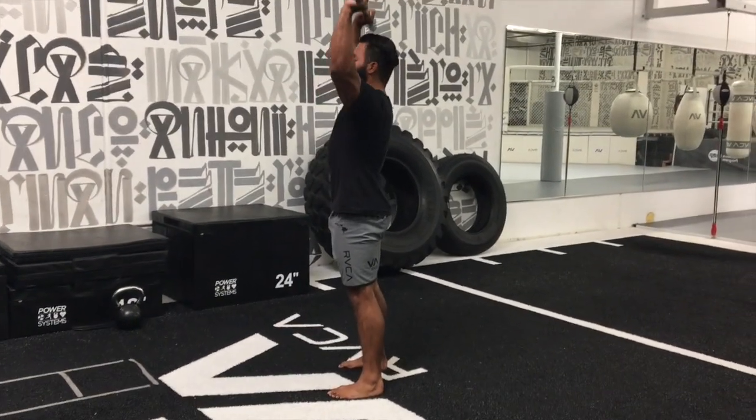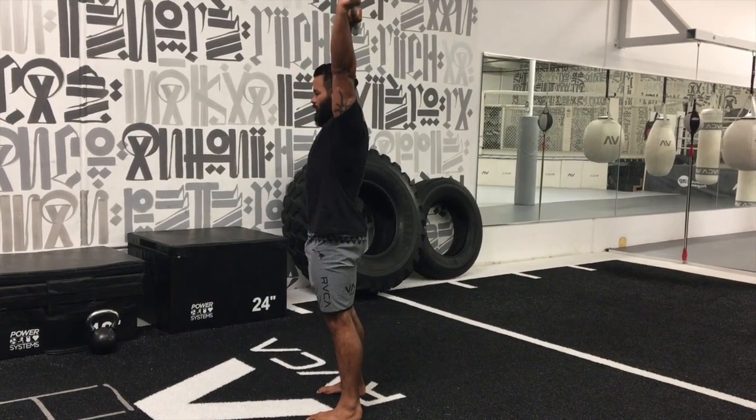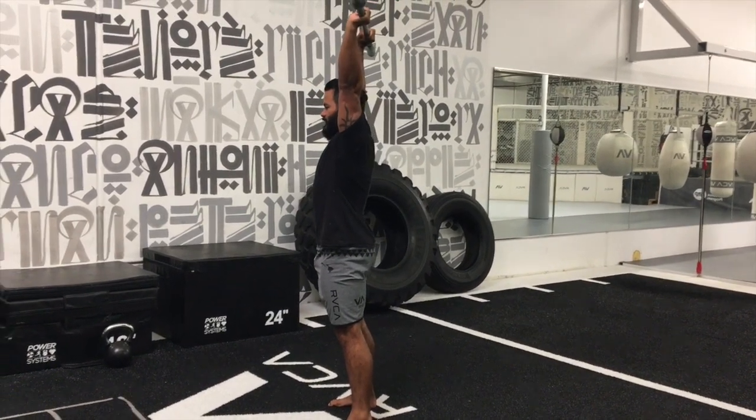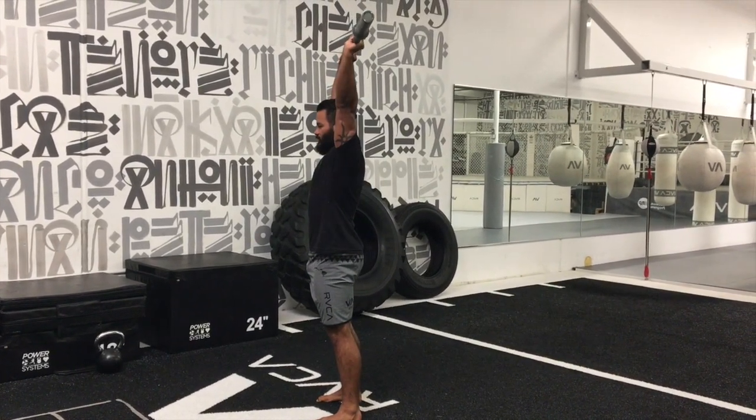As I press overhead, I'm not looking at overextending my back. So we're going to press, butt on, everything's nice and active, elbows stay slightly in front of the bar, pressing right overhead.